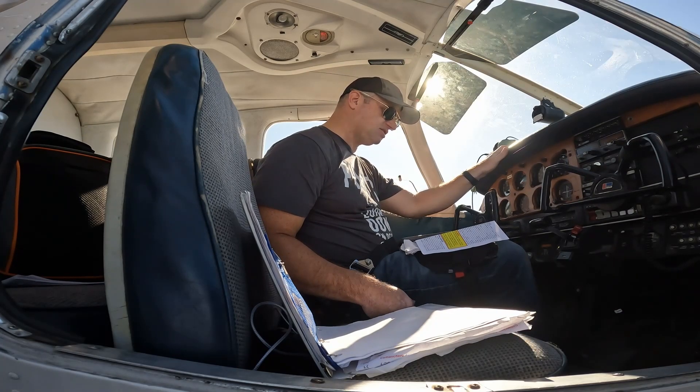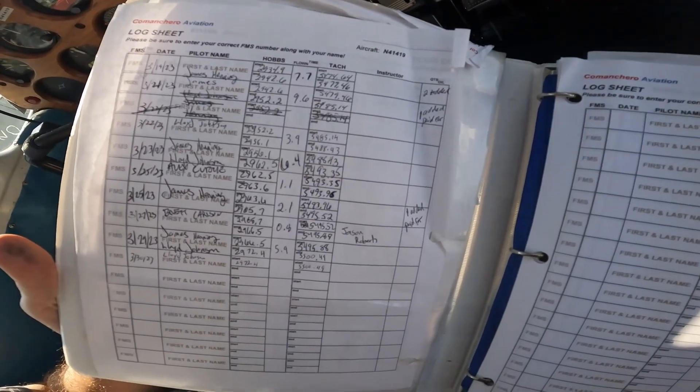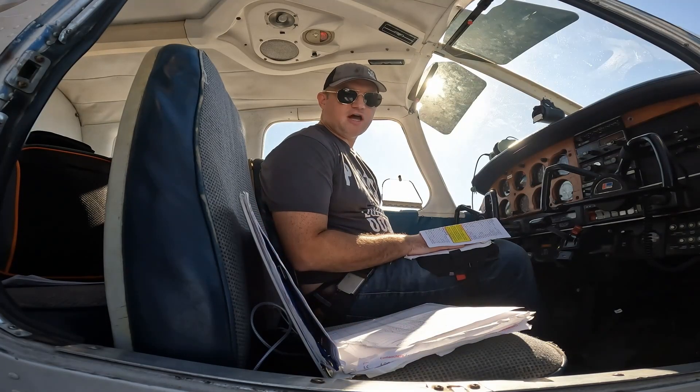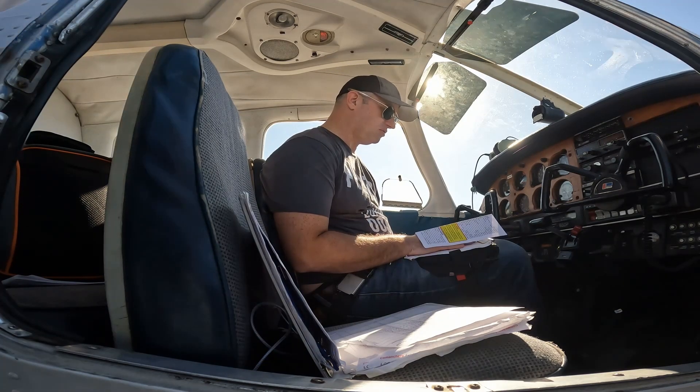Next we go through our before start checklist. Hobbs and Tach — we record that in the book and we make sure we log everything down for our start times. I also like to keep that on my kneeboard so that I have a good idea during the flight how much flight time has gone by, in addition to my normal checks.